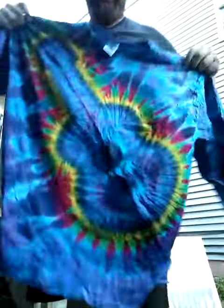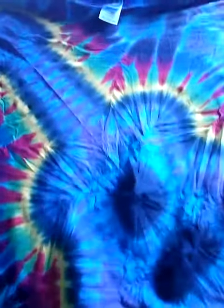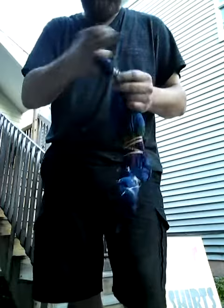Guitar. Check it out. That was that one. There was a bigger one — you didn't see me dye it, but here it is. It's another guitar.